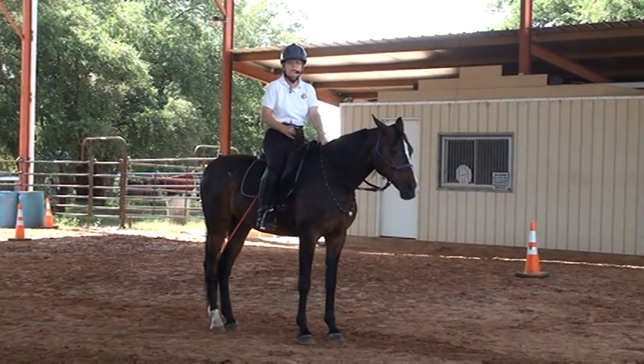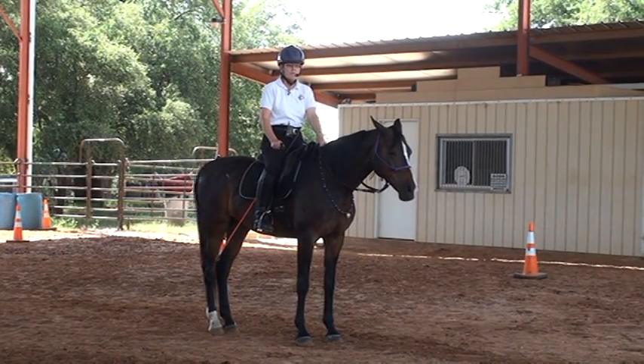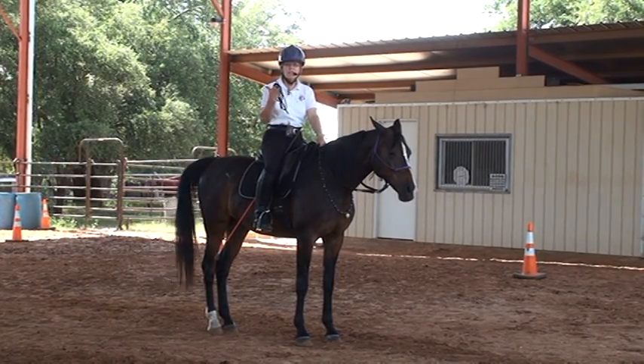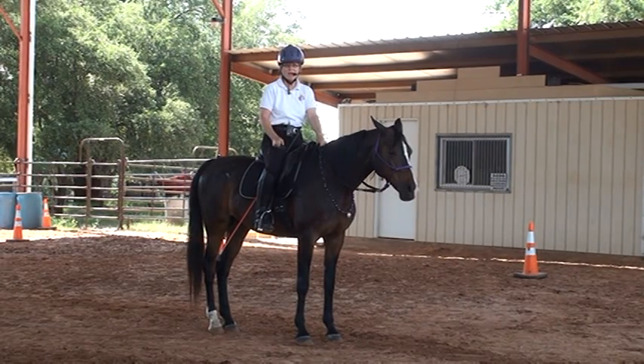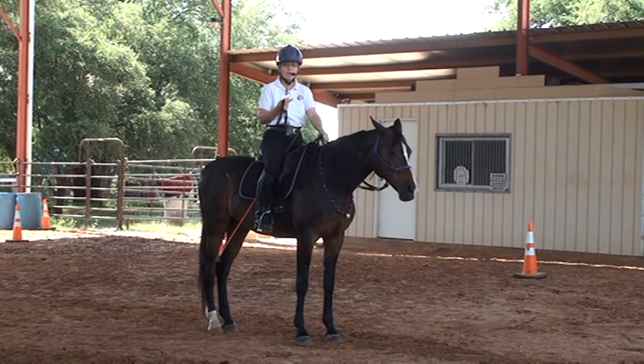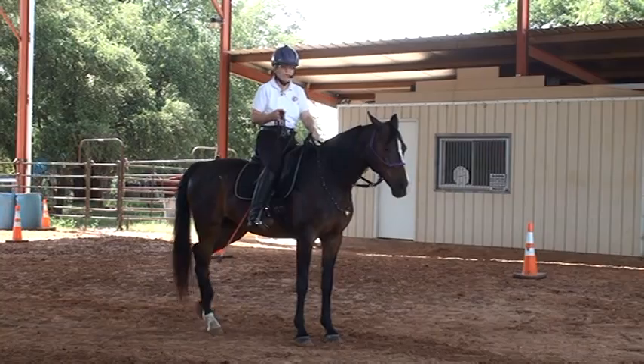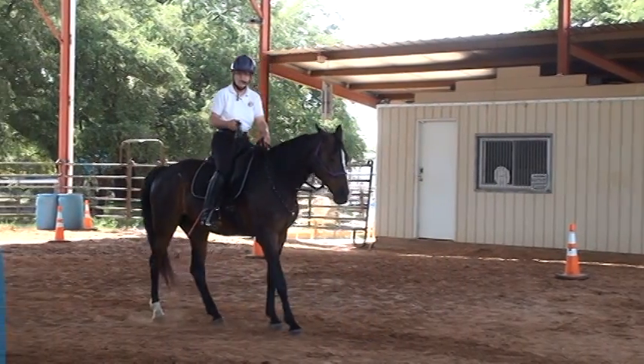Your horse might start going forward, sideways, or spinning in circles. Make sure you don't release unless you get at least one step of backup. If they start going forward, then the reins will block — the reins are a wall that says no forward. Your leg, your seat, and your stick say go somewhere, and the reins say but not forward.